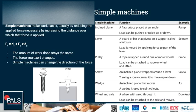Some examples of simple machines include inclined planes, which are flat surfaces placed at an angle, and a load can be pushed or rolled up and down. For example, a ramp. A ramp increases the distance that needs to be covered to achieve the height.